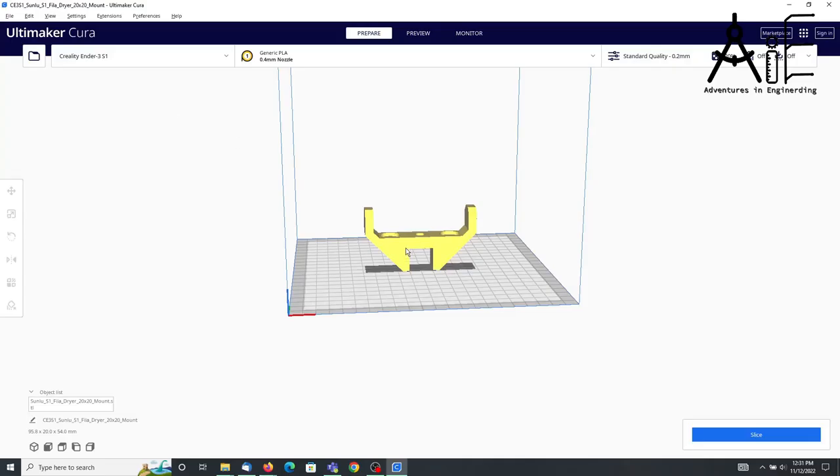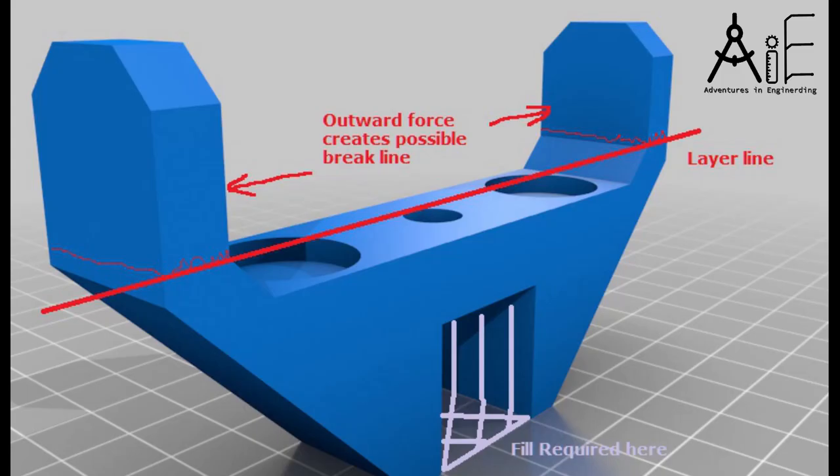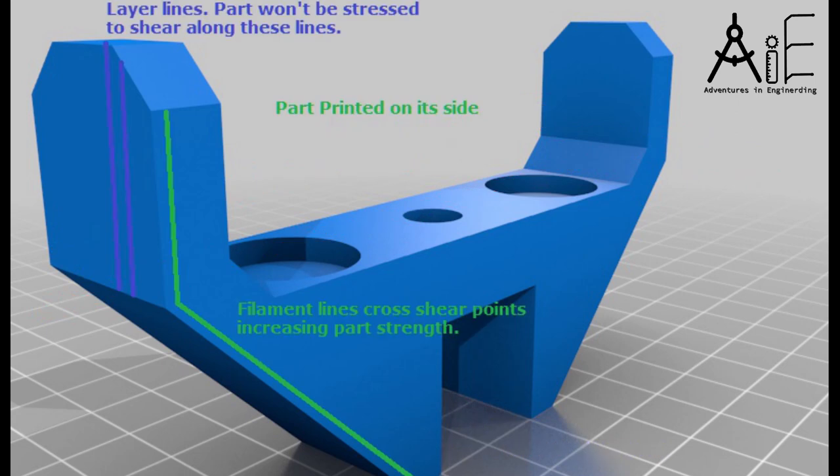When I loaded the parts in Cura their orientation was not desirable to me for a couple of reasons. By rotating and printing the part on its side, the filament lines cross the shear lines making the parts stronger, such as at the base of the dryer and at the top bar mounting point. It also conveniently removes the need for any support structure.